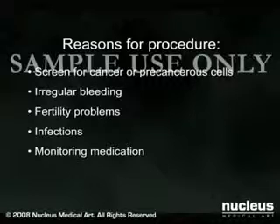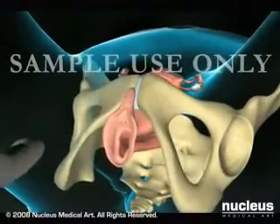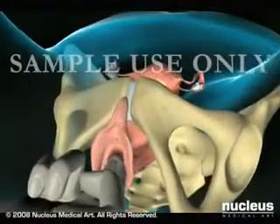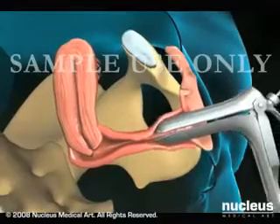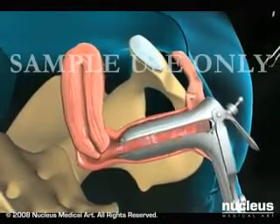An endometrial biopsy can be done in your doctor's office in 10 to 15 minutes without the use of a sedative. Your doctor will first do a manual exam to determine the position of your uterus, and then place a speculum in your vagina to open it up and keep it open so the cervix is visible.